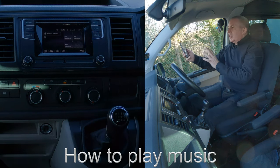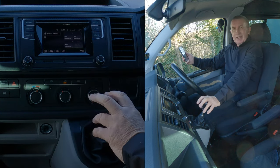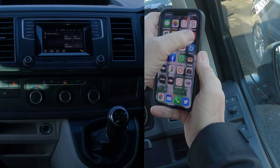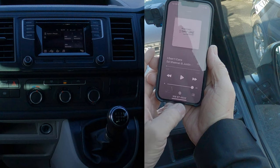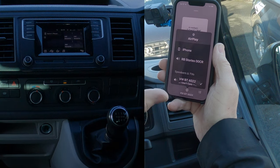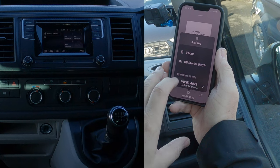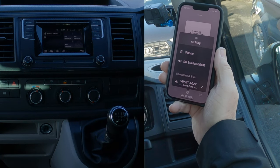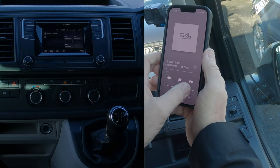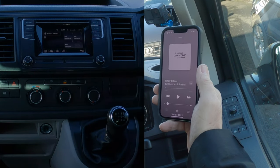I'll show you how to stream music from your mobile phone through the Bluetooth audio system in this 2017 Volkswagen Transporter. Go to Music — when I switch my iTunes music on, it shows everything your phone can play through: iPhone, Ray-Ban Stories, and VW. Make sure there's a tick next to VW. If there isn't, just touch it, and that means audio will come through the car system instead of your phone.